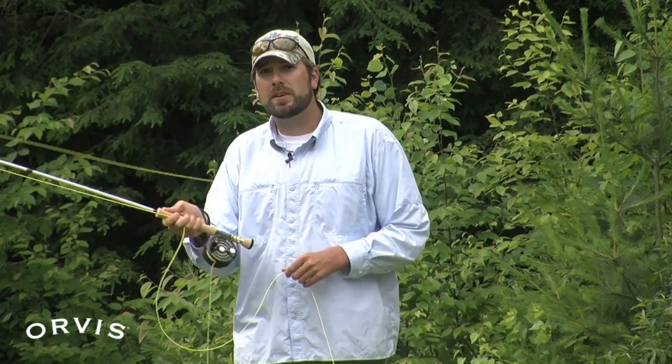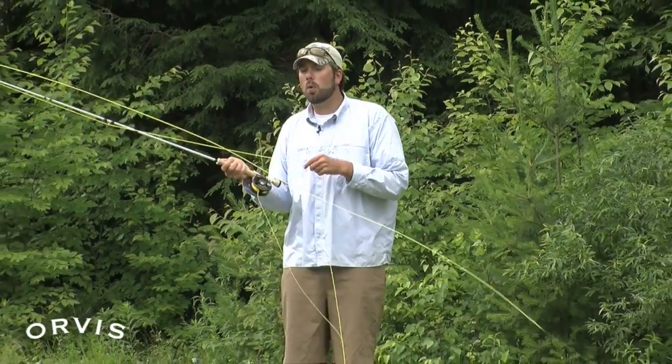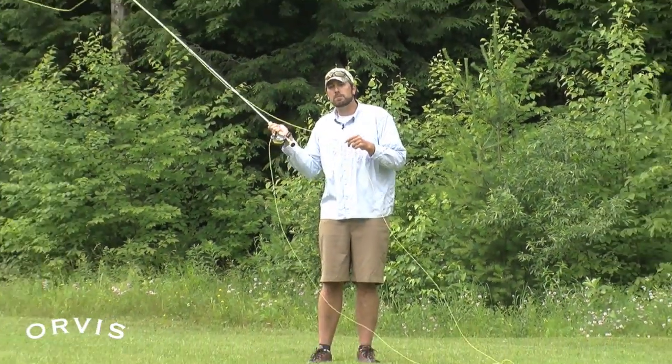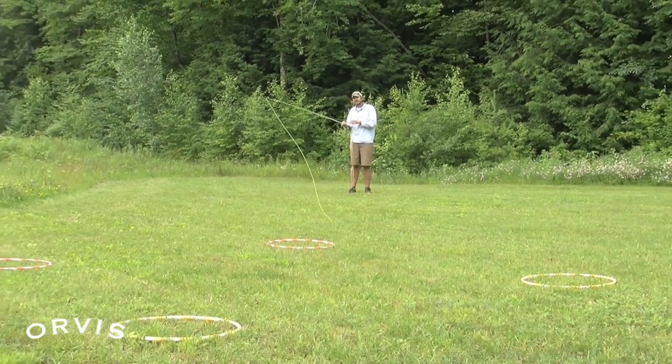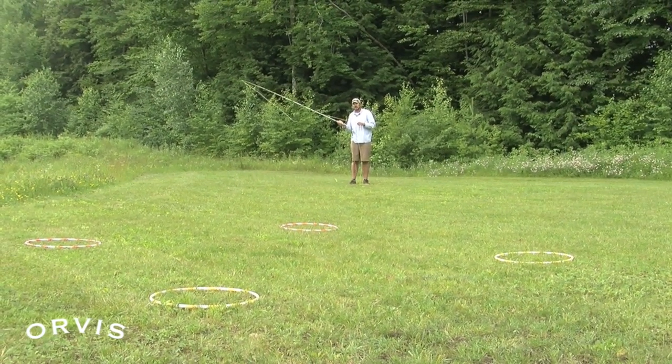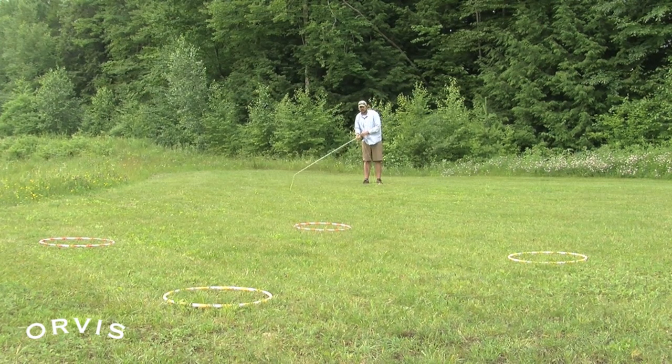If I start sweeping around my body in this manner, it's very, very difficult to get an accurate shot. If I'm trying to hit that first hula hoop, this is very, very hard — my fly usually goes well past my target. What works much better is if I keep this rod tip traveling in a much straighter path, straight back and straight forward. By casting this manner, now I can get that fly much more in line with that target and deliver that fly to that target.